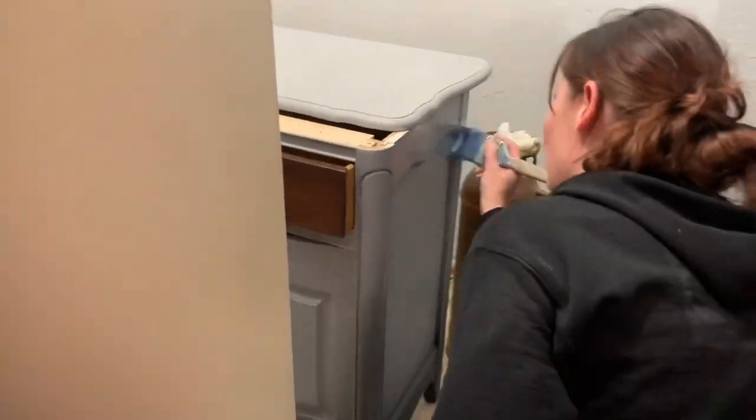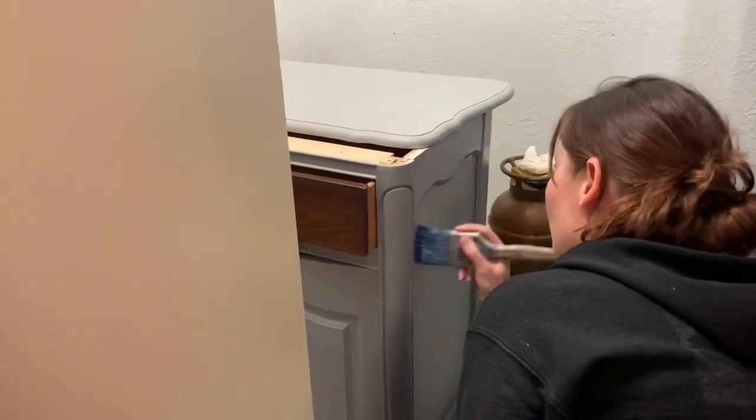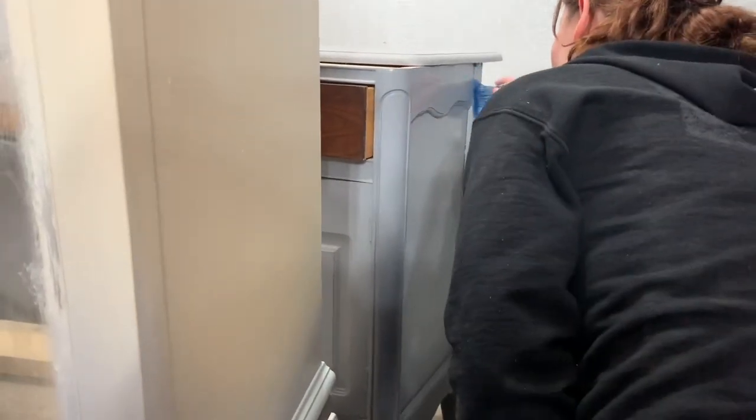I'm doing a smooth finish on the wood — you can see me going with the grain — but then when I go over the rest of the piece it's just every which way because I'm adding another layer of texture. You can see the top on there too.